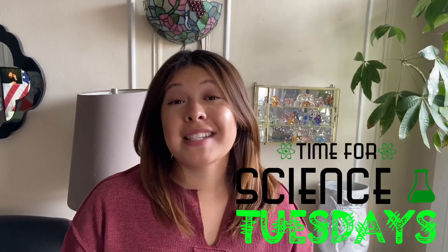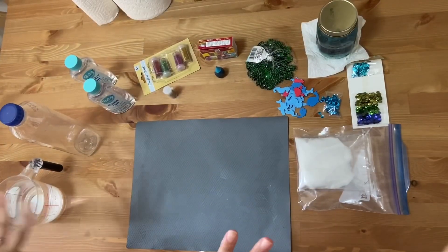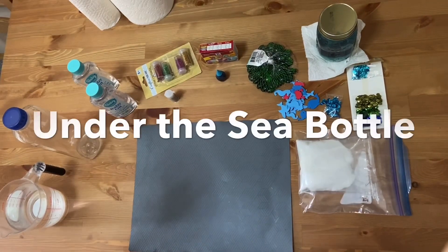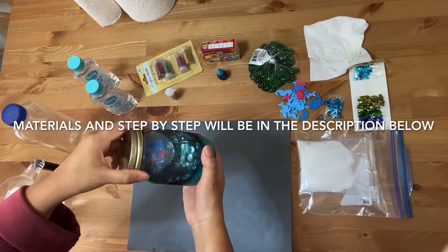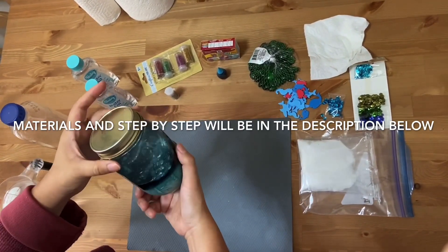Hi everyone! Welcome to Science Tuesdays and today we're going to do something super cool. Alright everyone, for this project we're actually going to be making an under the sea bottle. I already made one here previously — I used a mason jar — but I've learned from my mistakes and we're going to make a brand new one.